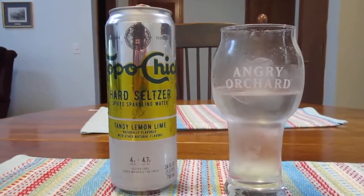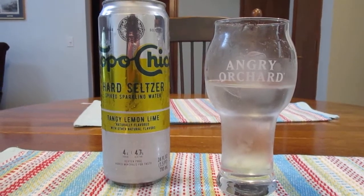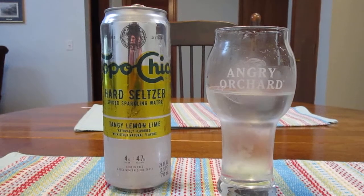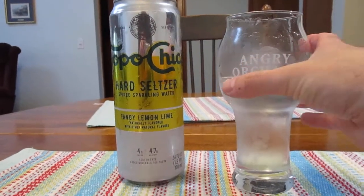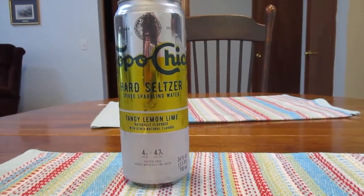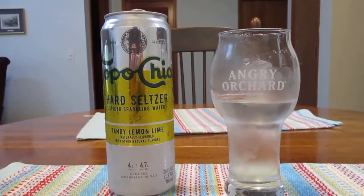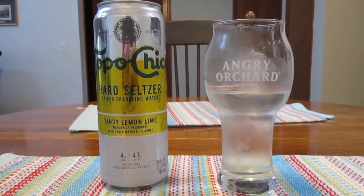They definitely could stand to move the flavor up a notch. It's not bad, but it's not great either. I would say this is probably pretty mediocre — not something I would likely buy again. One more sip. Yeah, it's all right, but it's nothing great.